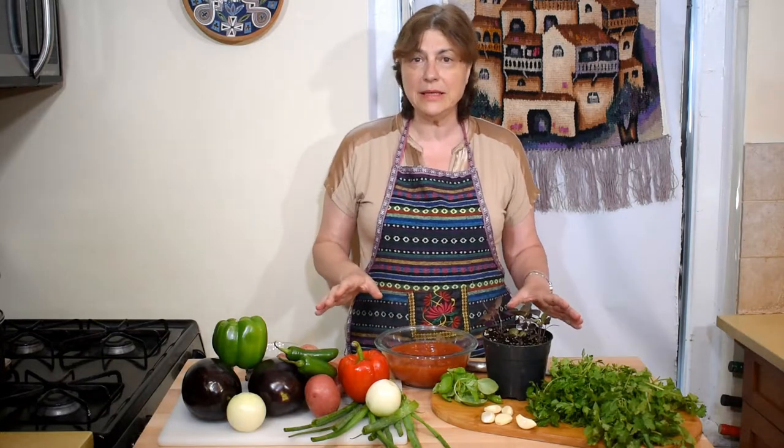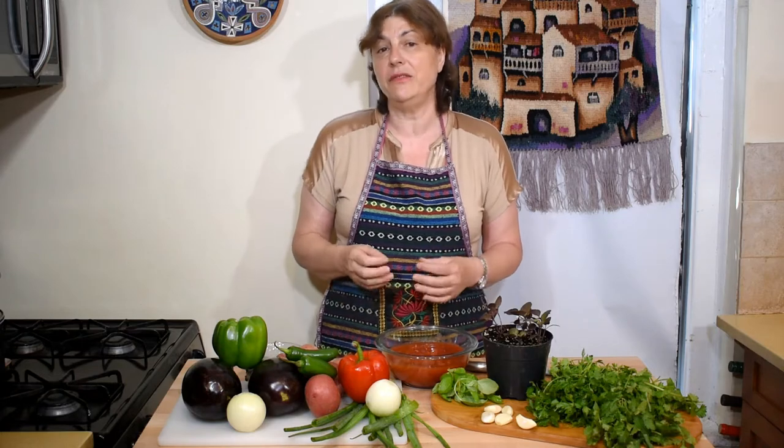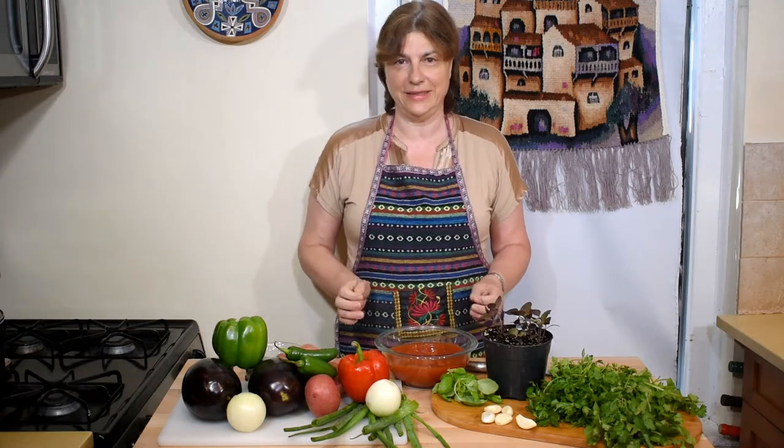If you watched the French cartoon Ratatouille, you know that the rat was a famous chef, but I don't have a rat in my kitchen — so it will be me cooking today and showing you how to make this amazing, tasty, delicious, and very healthy ajab sandali dish.